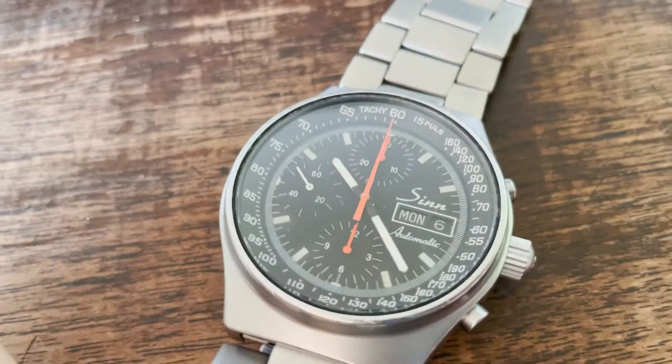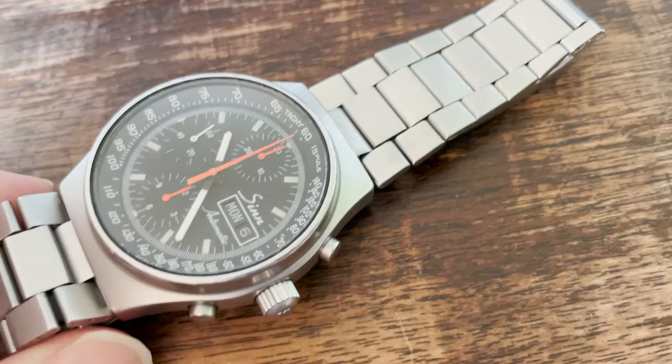It is the Expandro bracelet, and this one is a very early original because — let me find it — it says 'Expandro, made in West Germany,' which means it was definitely produced before 1990, so it should be original to this early model.